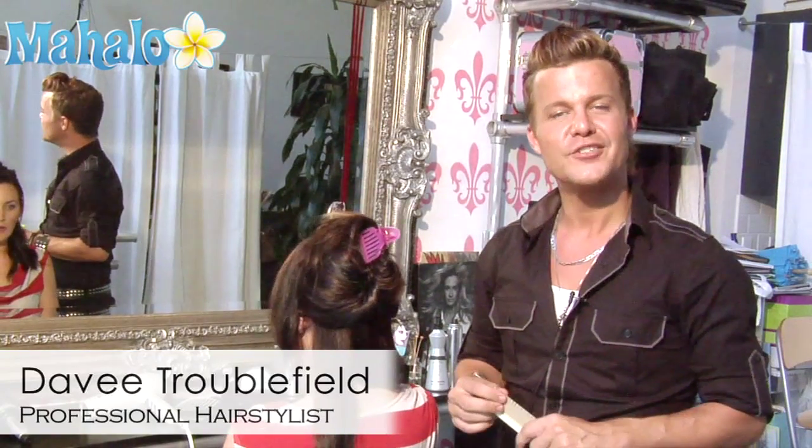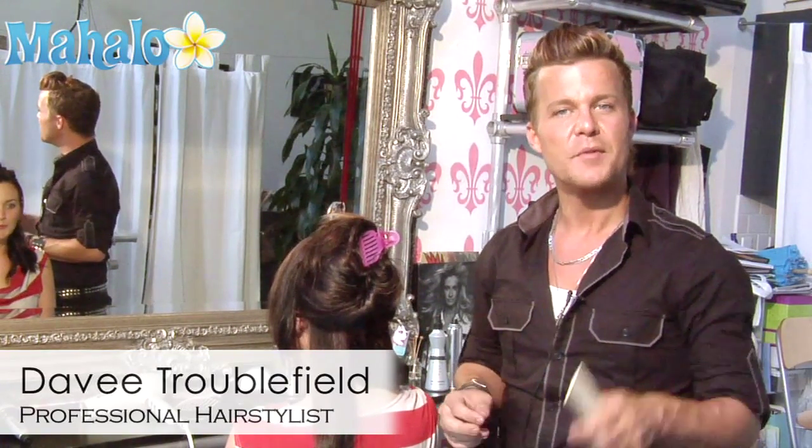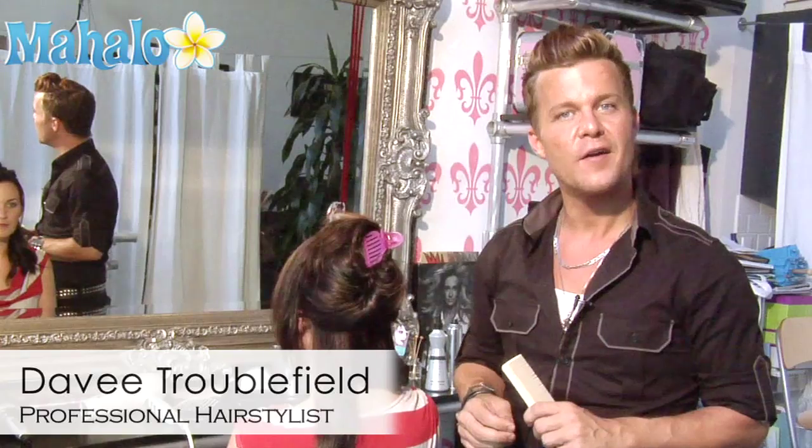Hi, I'm Davey Treblefield with ActionHairandMakeup.com and I'm going to show you how to press your hair with a flat iron.